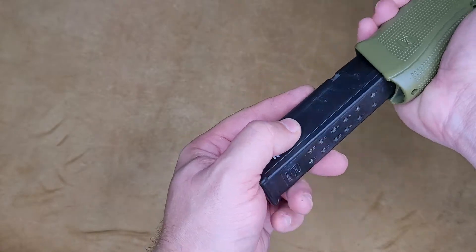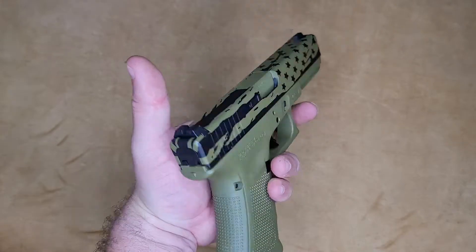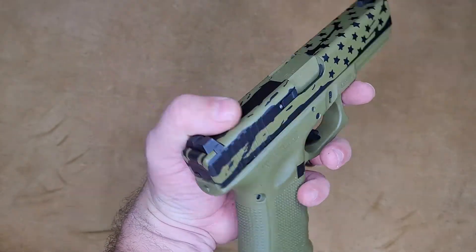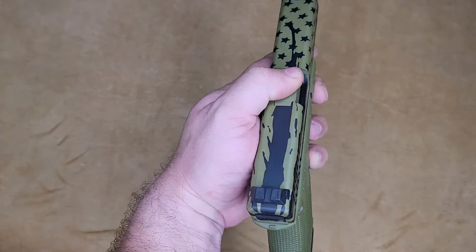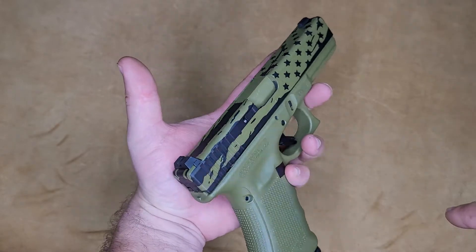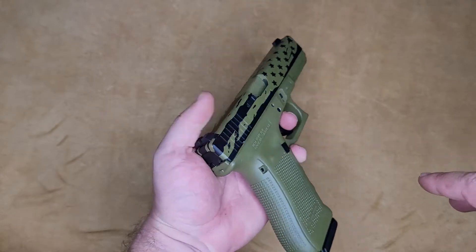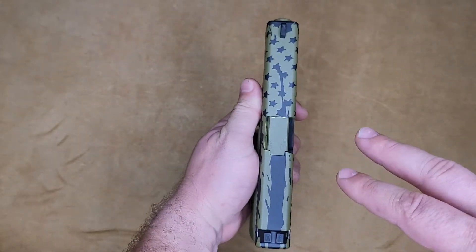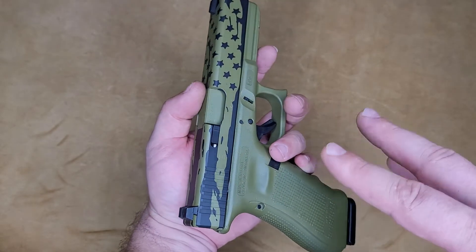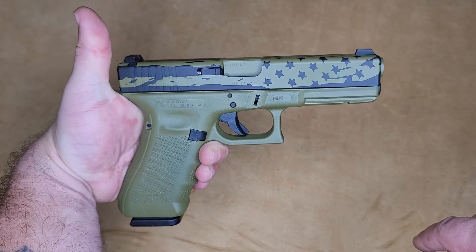Let me know if you have any questions or want pricing. It also comes with one mag. If you're looking to do something like this on your own firearm, feel free to inbox me. Don't forget to subscribe, comment, and like — I definitely enjoy the feedback, it lets me know what direction to go with my other projects. I'd also like to do this in a desert tan and maybe a few variations with a red or blue stripe in the flag to really make it pop.